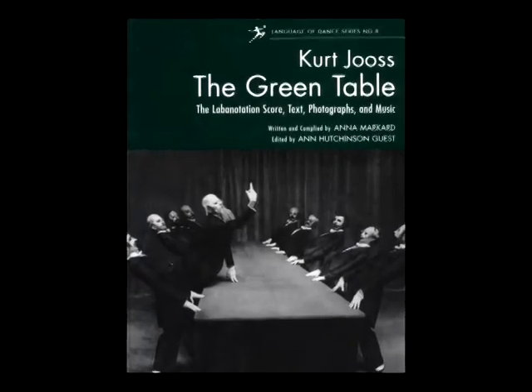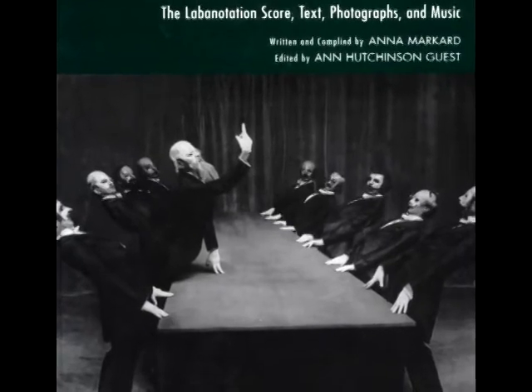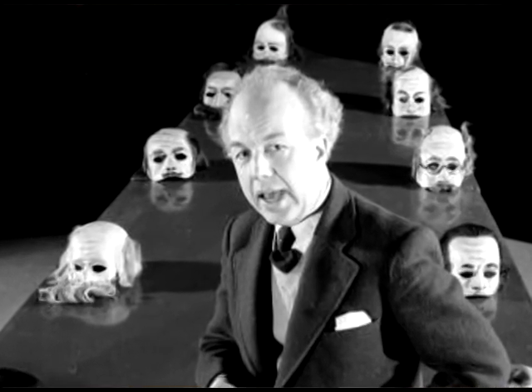The Green Table is a modern masterpiece and considered one of the greatest dance works of our time. It was created between the First and Second World War by a gentleman called Kurt Jules, and it was premiered in Paris in 1932.